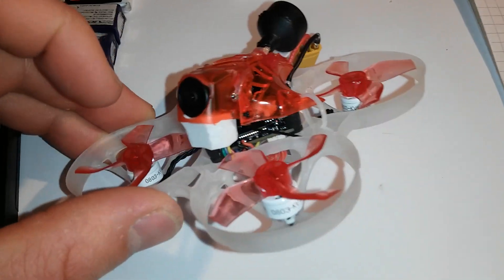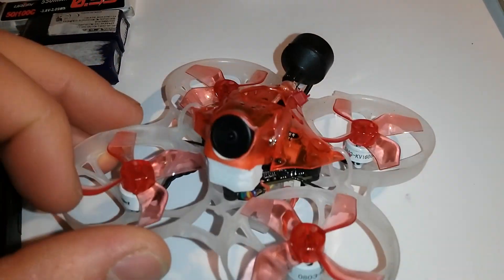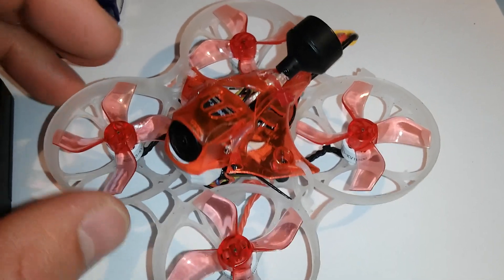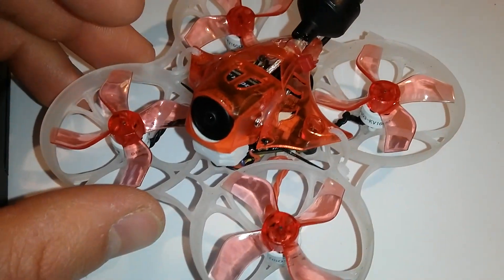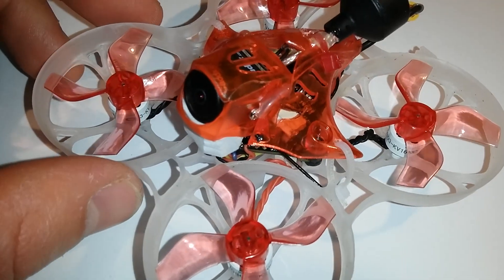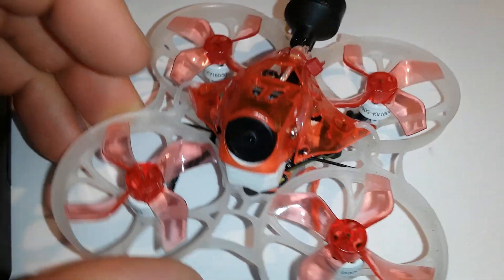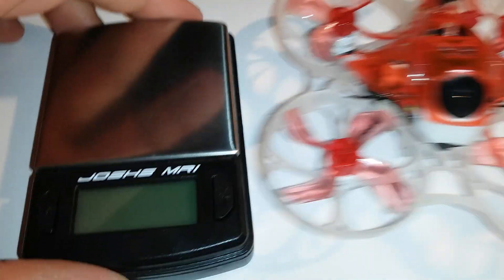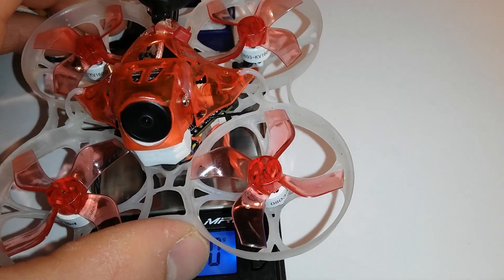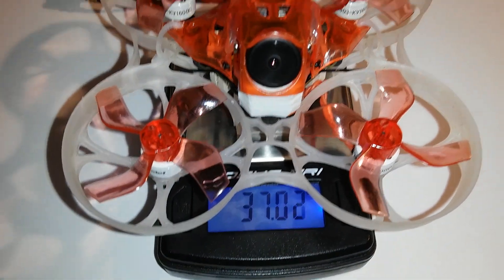So far I'm quite happy with it. I get around about 3 minutes when I'm gentle on throttle, and about 2 to 3 minutes freestyle or acrobatic flying. It weighs around about 37 grams.